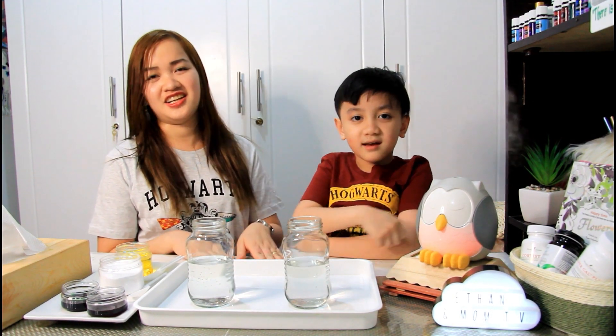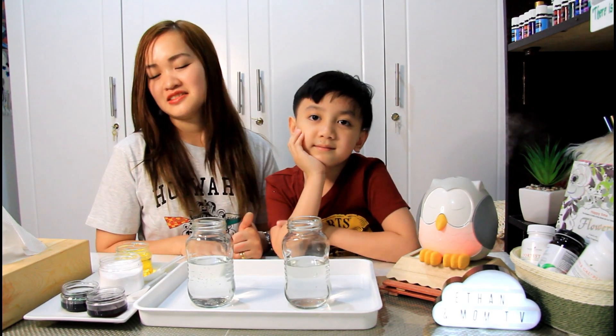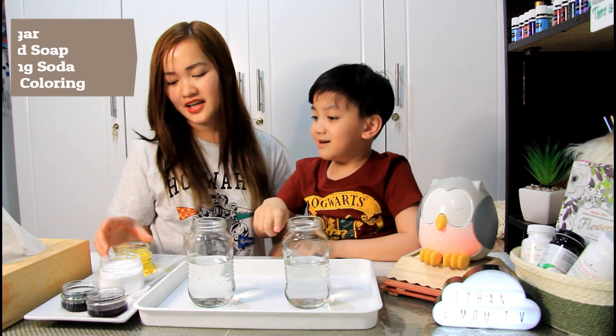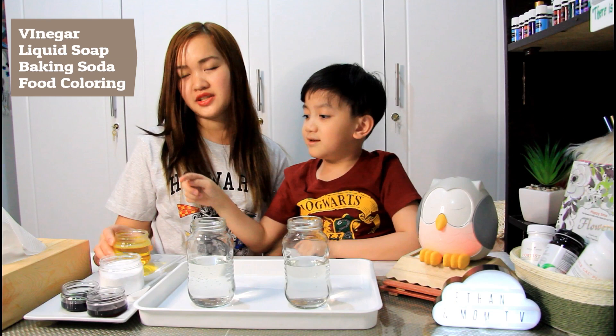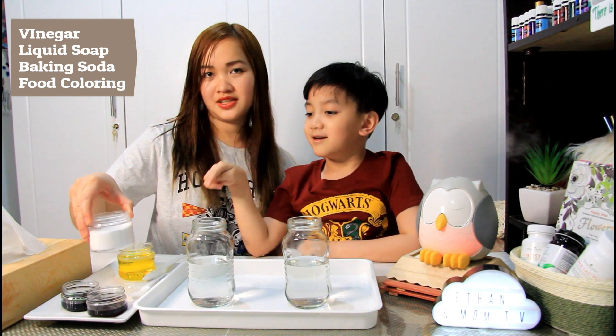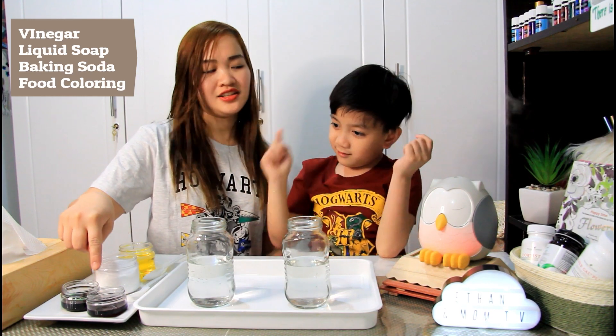So ang mga kailangan natin ay available lang sa ating kitchen. Very safe po siya, pero hindi po siya pwedeng kainin. So first, what we need is vinegar, liquid soap to wash the dishes, baking soda, and food coloring!